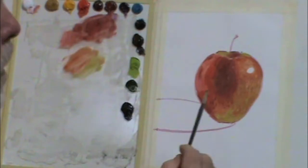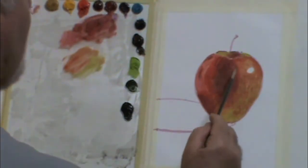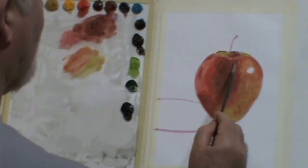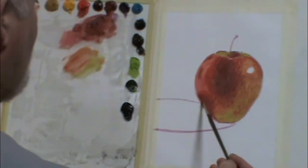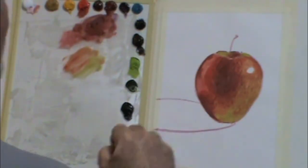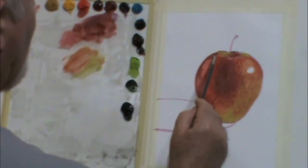There you have the entire apple covered, so no more white peeking through, save the white highlight on the right. And now it's a thousand adjustments. My friend James Tennyson, who's a painter in the Dallas area, said that about some of his portraits — you build that construction, and then you make a thousand tiny adjustments over the life of a painting.